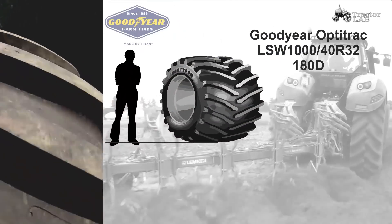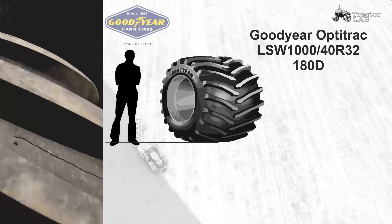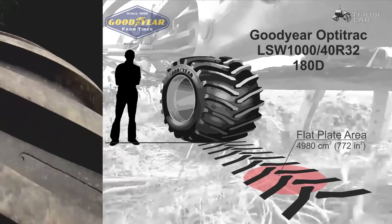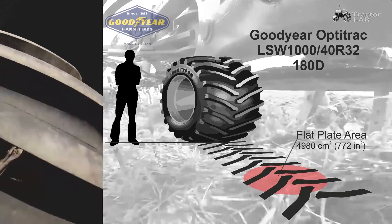Here are presented the four largest sizes of tractor agricultural tires made using Low Sidewall Technology. Estimates of the impact on the soil are also given.